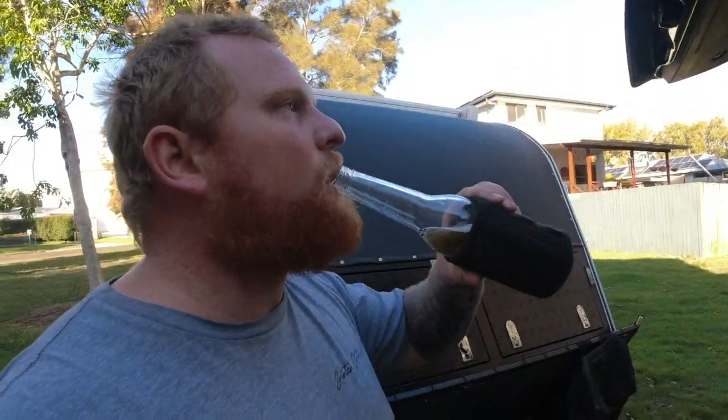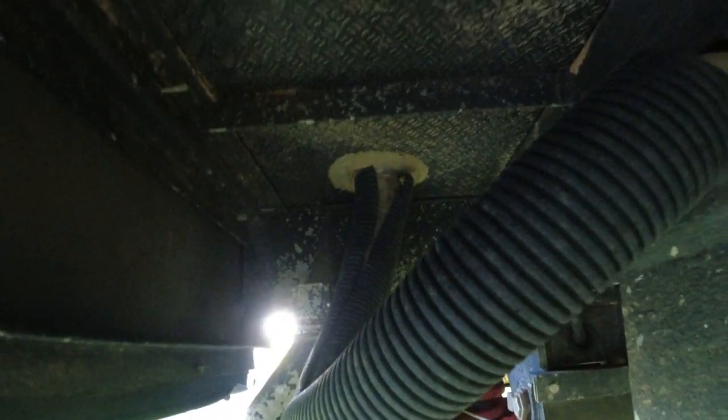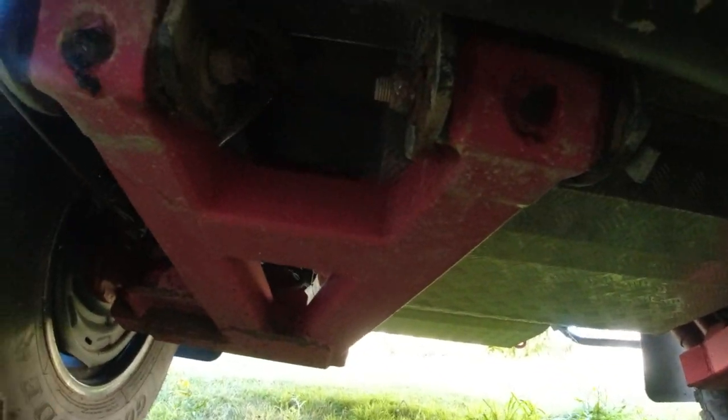Let's have a look underneath. Put pool noodles on all that exposed piping for extra protection - it does come with corflute-type material already on there but a little bit extra helps. You can see the gray water tank there, and if you lift the big mud flap you've got your independent suspension - the sort of cheaper Chinese one, but we've had absolutely no issues with it. There are two other water tanks at the back there.